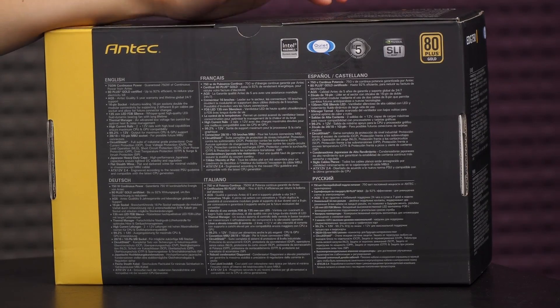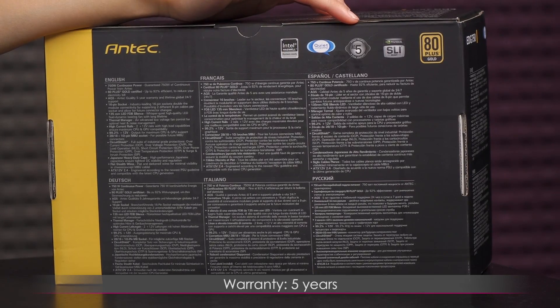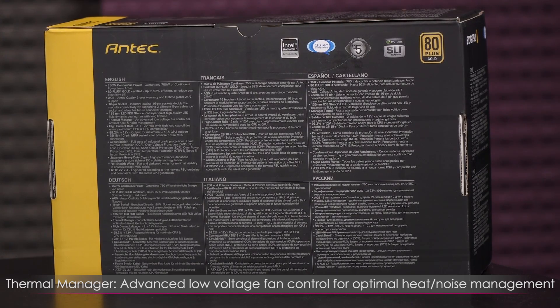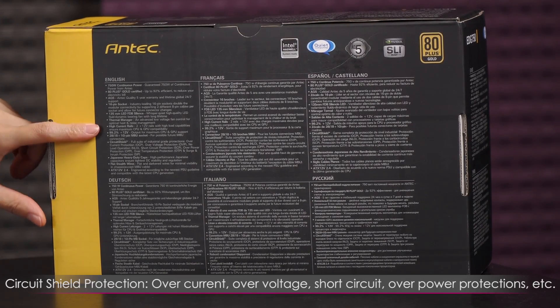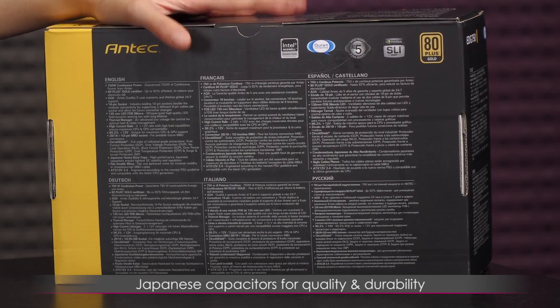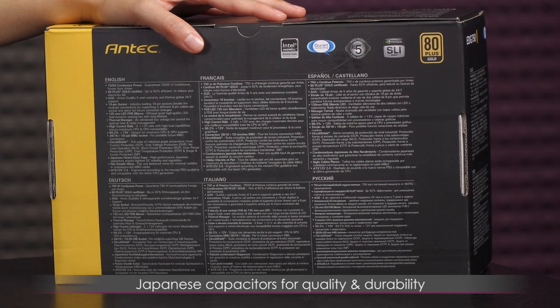On the back of the box you get a five-year warranty, which is a pretty sweet deal, and a thermal manager — an advanced low voltage fan control for optimal heat and noise management. You also get Circuit Shield, which is a full suite of protections including over-current, over-voltage, short circuit, and over-power protections. This also comes with Japanese capacitors, so you get really high quality build and durability.